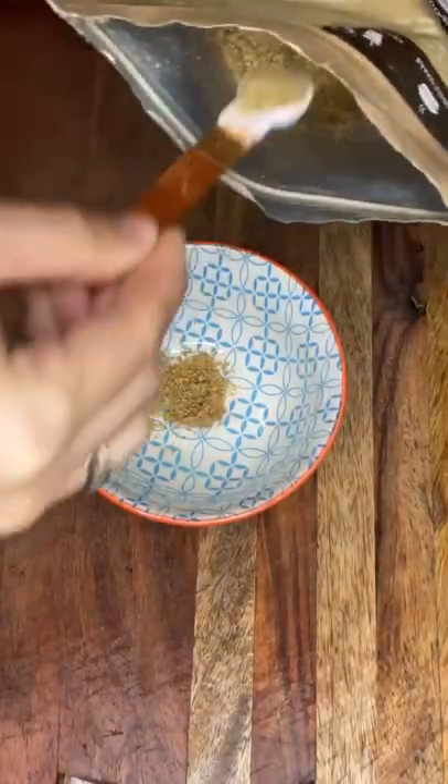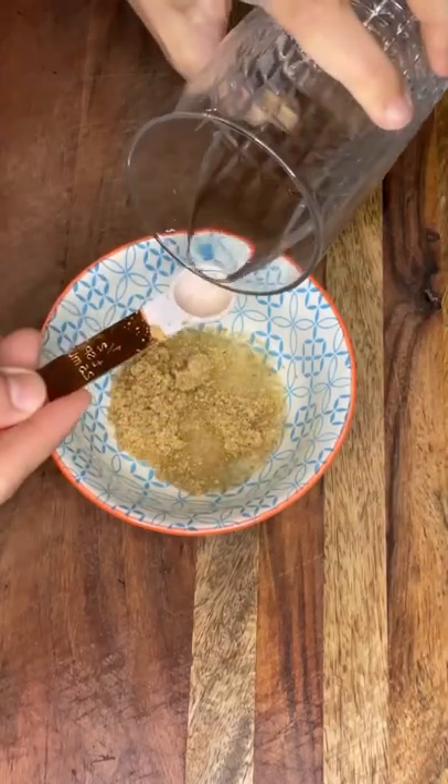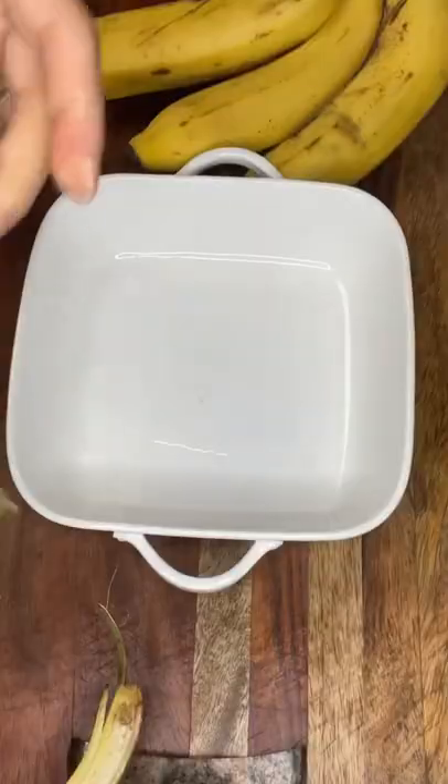I'm going to make the egg. I'm using two teaspoons of flax seeds along with four teaspoons of water, and we're going to let that sit.